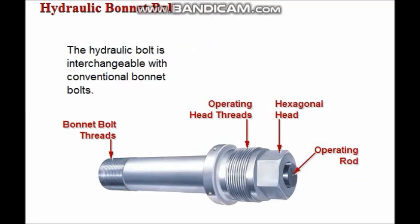The hydraulic bolt is completely interchangeable with conventional bonnet bolts. It has a standard hexagonal head with an additional external thread, which mates with the internal threads in the operating head of the hydraulic bonnet bolt tensioner. The hydraulic bolt also has an operating rod, which is permanently secured in the machined hole in the center of the bolt.